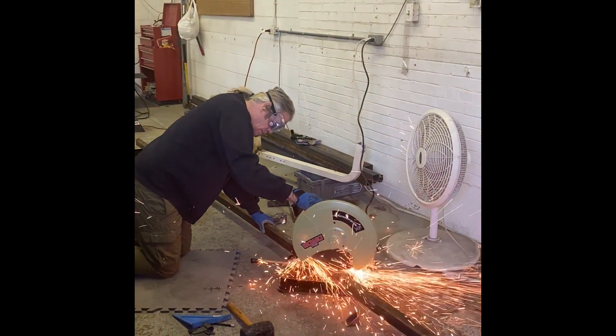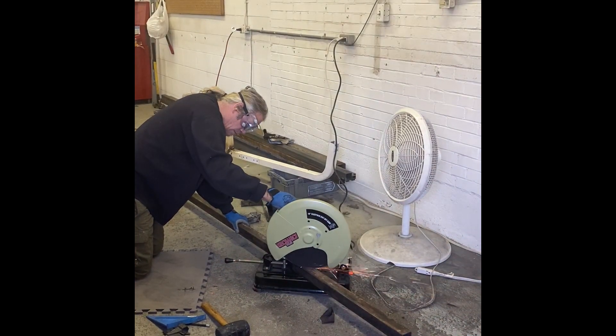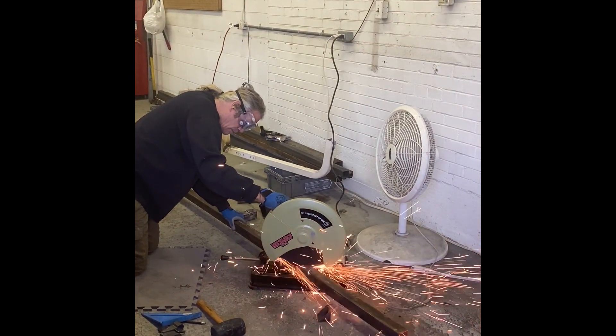I found this chop saw on Craigslist for a hundred dollars and it does a great job. I've seen them in the stores for around two to three hundred dollars for this model.